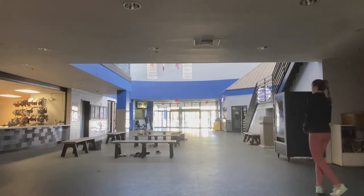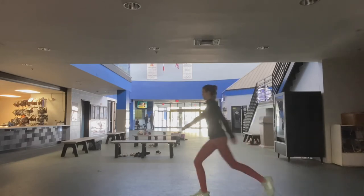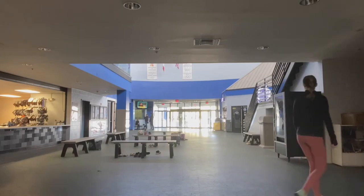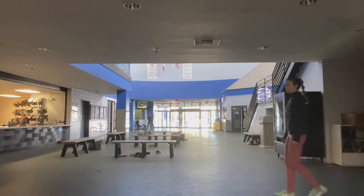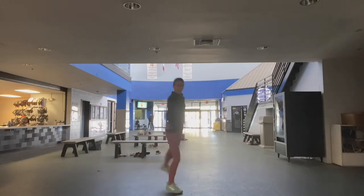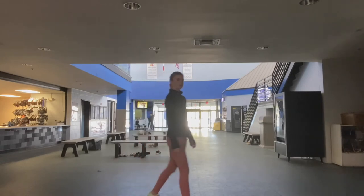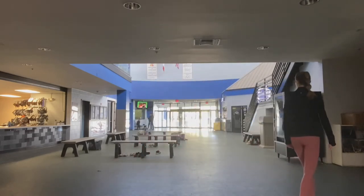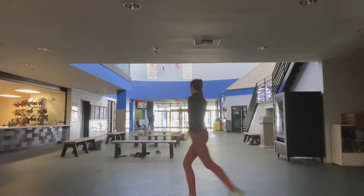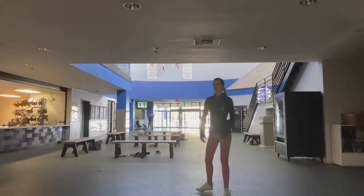Now I'm doing double salchow. I like to do several of the same jumps over and over, especially salchow, because I'm not really liking salchow right now — it's kind of annoying me. And that was a double salchow-single loop combination.